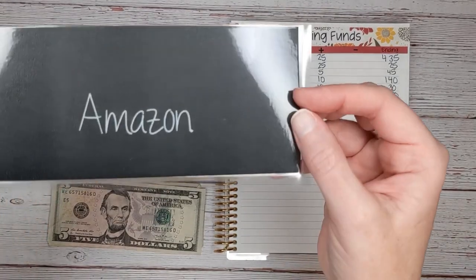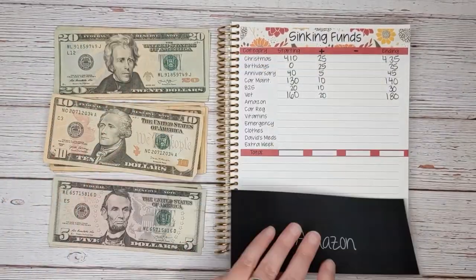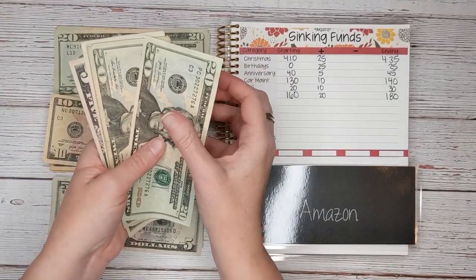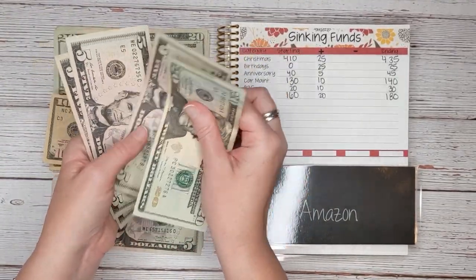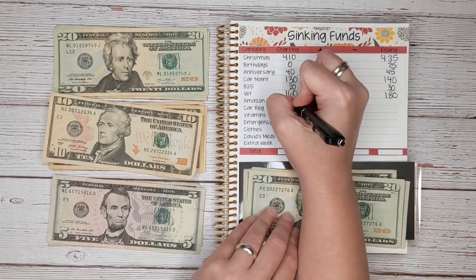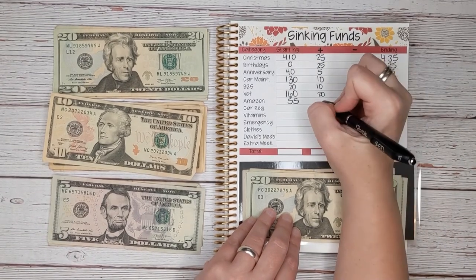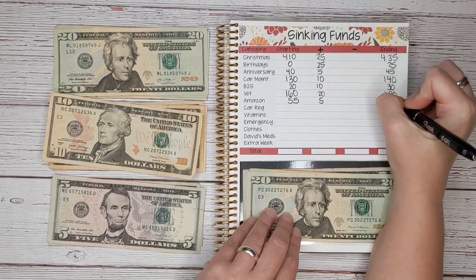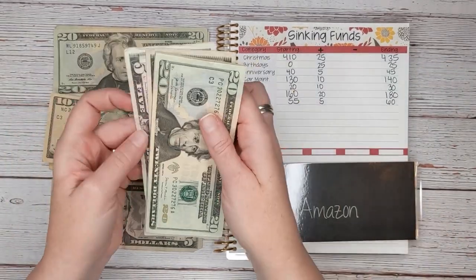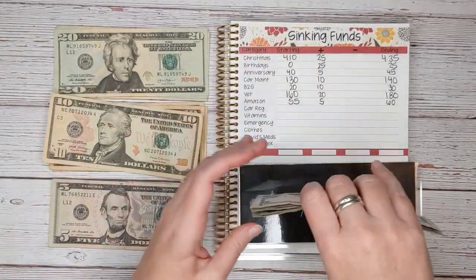Next we have Amazon. This is for our annual fee, which is just a little over $100. Let's see how much we have to start with — $20, $40, $45, $50, $55. So $55 to start. And today we're going to add $5 for a total of $60.